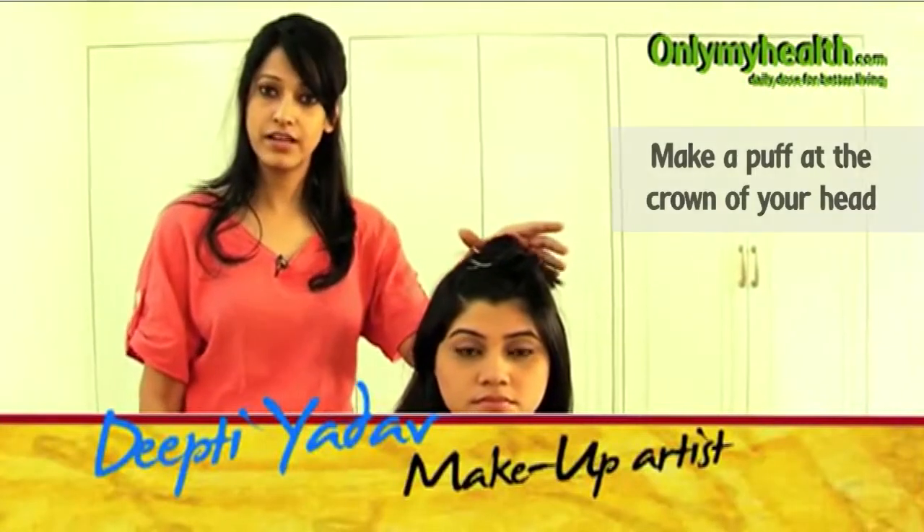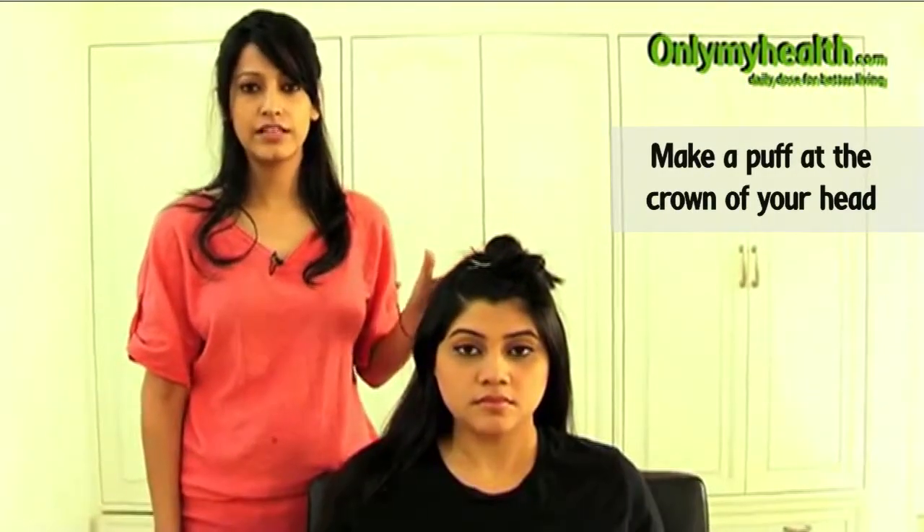What we are going to do today is learn how to make a little bouffon — a little puff over here. It's a very casual yet a very trendy look. Everyone does it all the time. So whether you are going for an afternoon lunch, an evening cocktail, or you are wearing a very girly, flirty dress — anything — just do it and you will look nice.